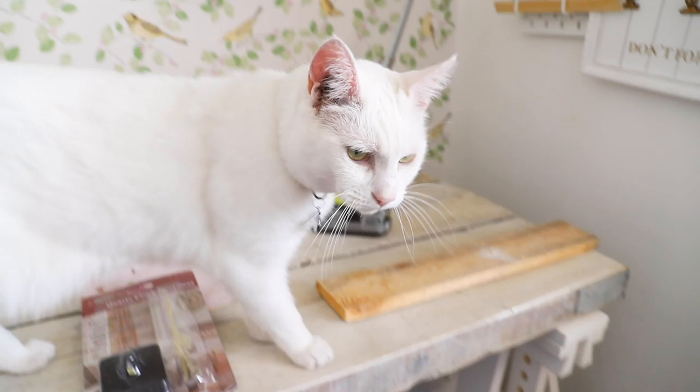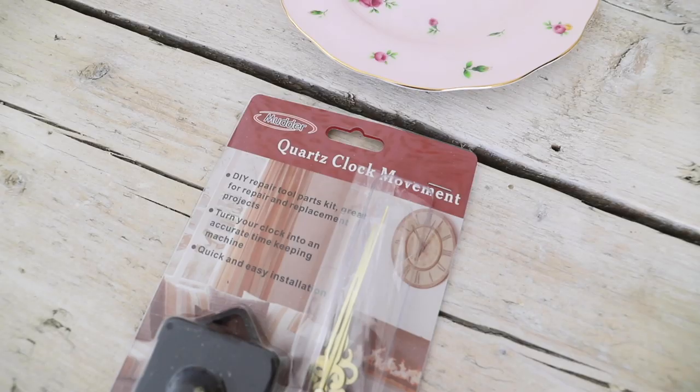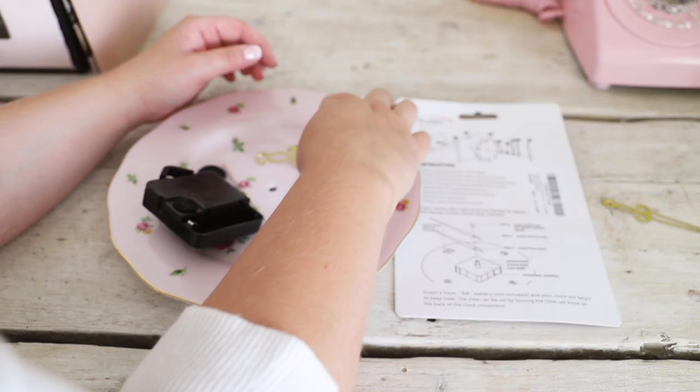Drilling china can make quite a racket so Blondie had to come in and investigate what I was up to. It would not be a DIY video without a cameo from Blondie! I picked up this clock kit from Amazon - I think it was about 15 euros, I'll link to it below.